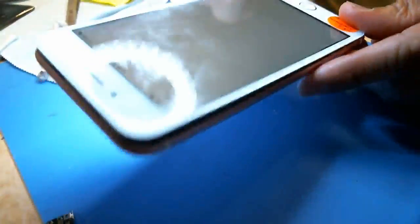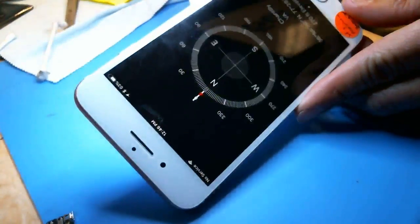It seems like everything works except for the gyroscope — the gyroscope doesn't really work. There's no ball, doesn't move or anything like that.